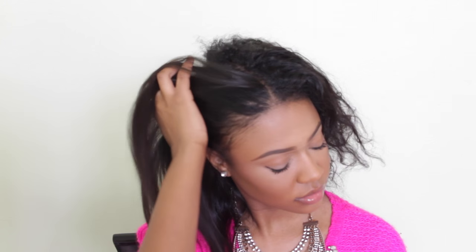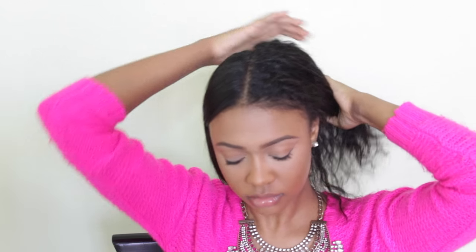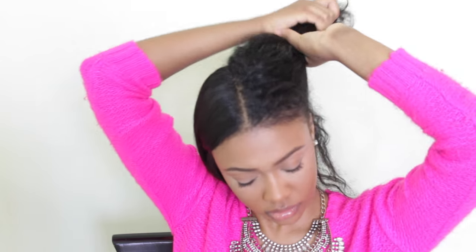I've already straightened half of my head to show you a before-and-after. You can see how smooth, shiny, and sleek the hair looks just from using the straightener. I do not get perms or relaxers — this is simply washing, conditioning, air drying, and straightening. We're going in with the Garnier Fructis heat protectant spray, sectioning off the bottom piece of hair, and working from the bottom up. And here we go with my Hannah Montana brush — my favorite because it's very gentle on my curls.